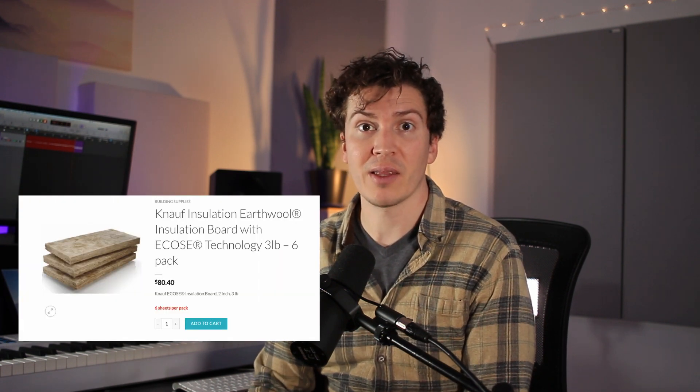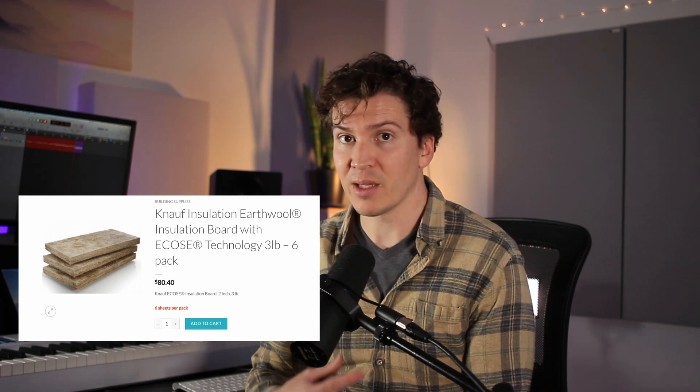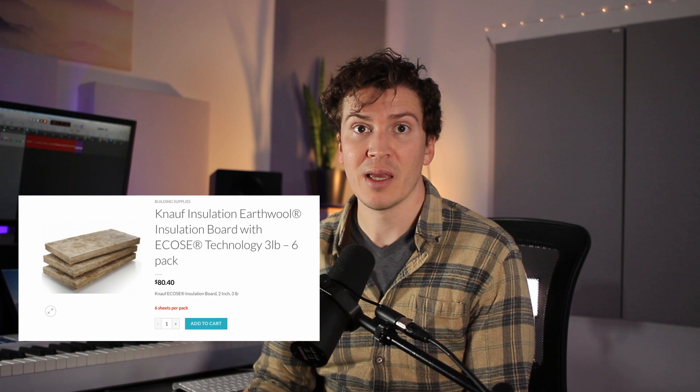You might choose based on your specific needs — for example, prioritizing higher-frequency absorption for vocals, or lower-range absorption for drum or bass recording. Overall, I would go with the Knauf insulation because its eco-friendly profile and low indoor air quality pollutants are more in line with my values. If that doesn't matter to you, the Owens Corning 703 is a great choice. Honestly, they're very close and you probably won't notice much difference in your acoustic panels.